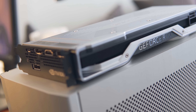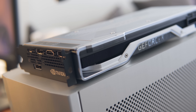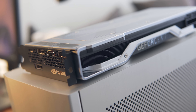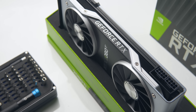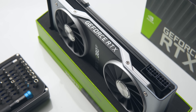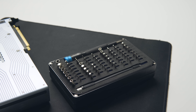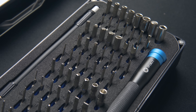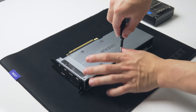Let's jump right in. First we need to remove the stock cooler — this is the Founders Edition card, so if you intend to do this with a different model, your teardown will likely be a lot simpler. In total, there are 41 screws that need to be removed just to get the backplate and cooler off the PCB. Take your time, keep track of which screws go where, and make sure you've got the right tools. I'm using the iFixit ProTech toolkit, which I highly recommend for this sort of job.